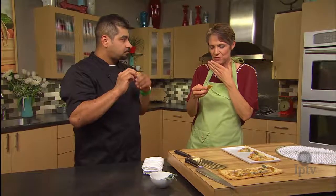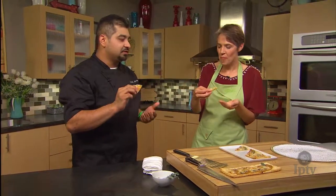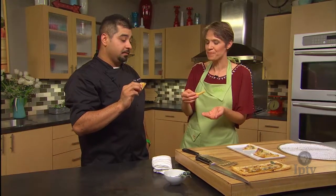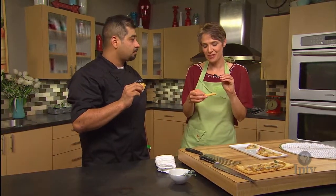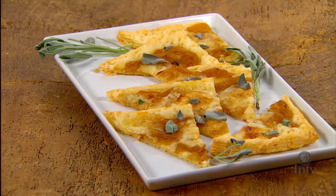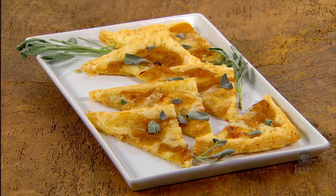That onion flavor really shines — what a perfect appetizer, and less than 30 minutes to make. Something simple for a dinner party. That is delicious, and the Gorgonzola cheese really shines in this application. A little sage just brightens everything up. That's terrific.